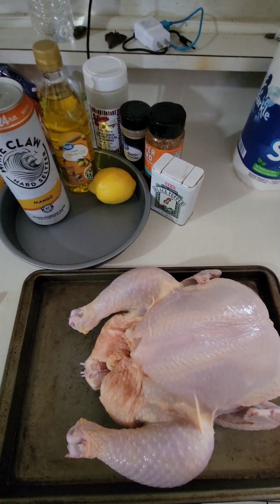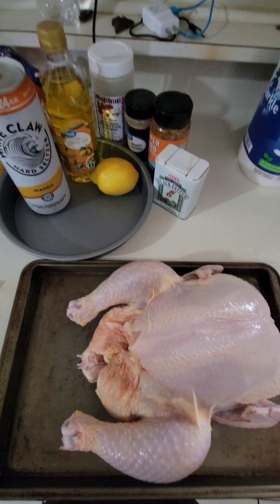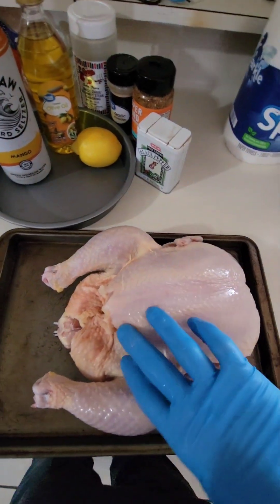What's going on my friends? So today we're going to be doing a beer can butt chicken — beer butt chicken, beer can chicken, whatever you want to call it.